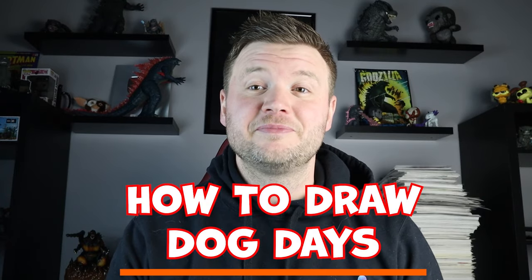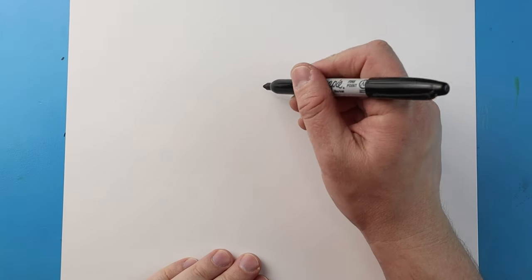Hey everyone, how's it going? For today's fun video I'm going to be showing you how to draw Dog Day. Hope you follow along and enjoy this video today. Now to start off with Dog Day, let's begin with the nose.